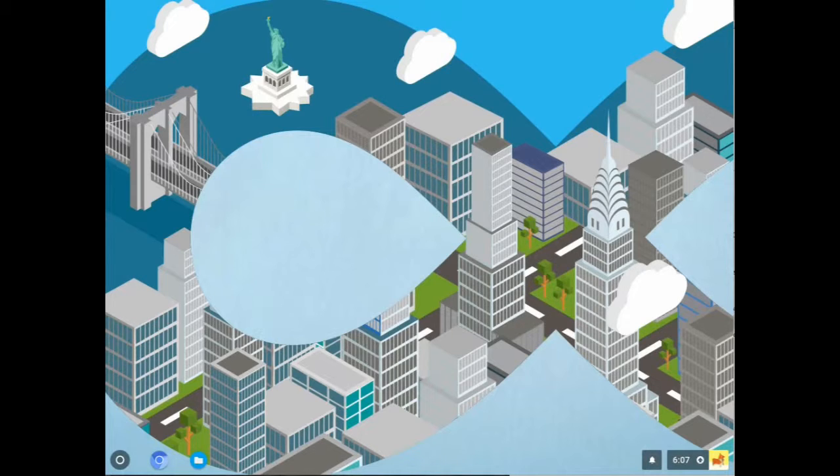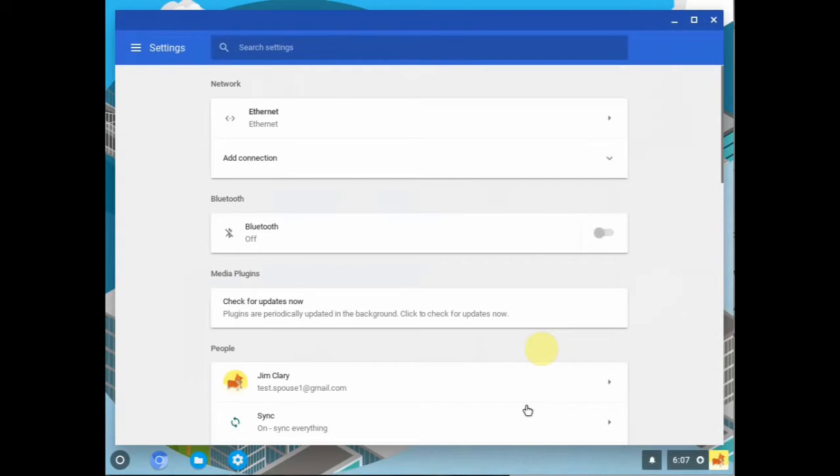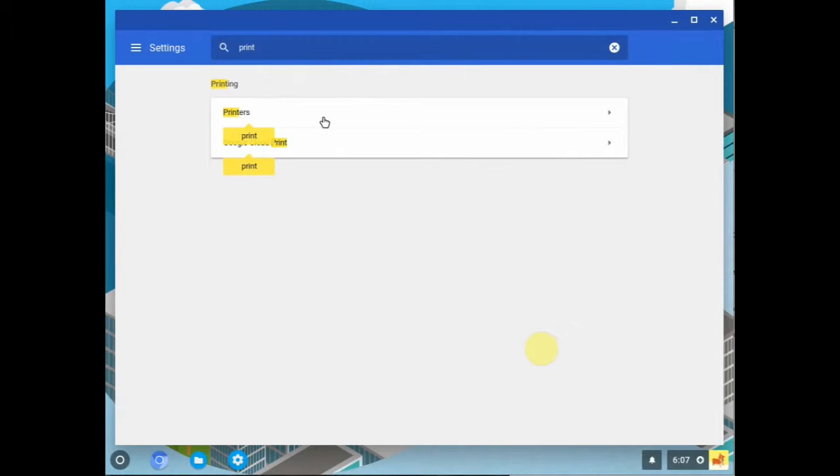Let's get started. We want to get to Settings. Remember from our earlier video on the interface — you click on the clock, it brings up your menu, and then we simply click Settings. Now we could scroll down to find printers and add printers, but it's easier to just use the search feature. Type P-R-I-N-T and that should be enough. You'll see printers appear with a little arrow.